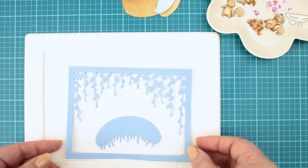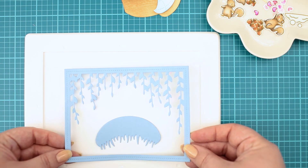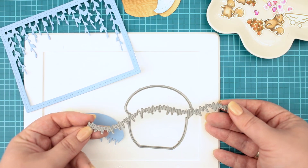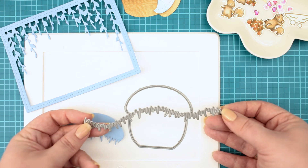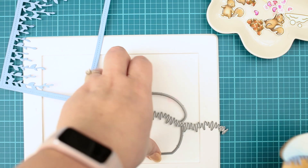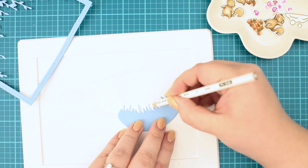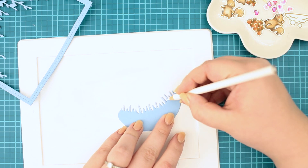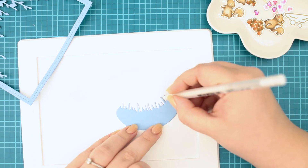First with the Bayou Backdrop die for the upper part. For the icicles I cut the acorn house from Moonstone cardstock then I cut it with Grassy Hillside Borders to get a perfect match. I really like this cardstock color — it's perfect for winter scenes.